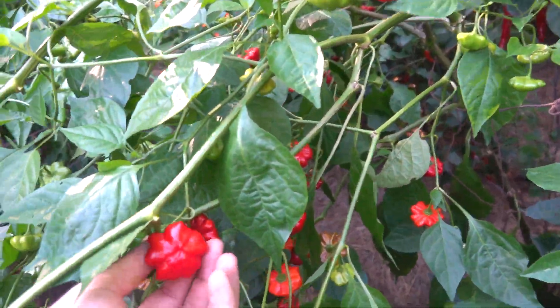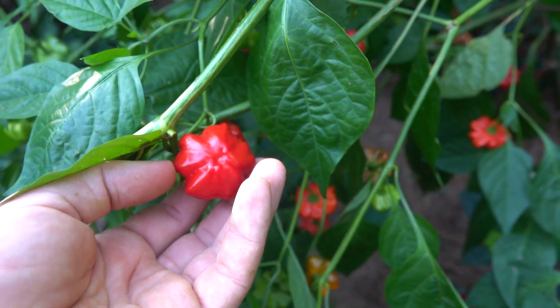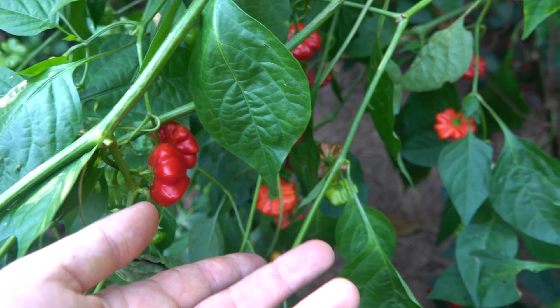I don't really like the flavor on them that well. They're hot and they kind of have a Swedish flavor, and I'm not that big a fan of them. Mad Hatters are better in my opinion.